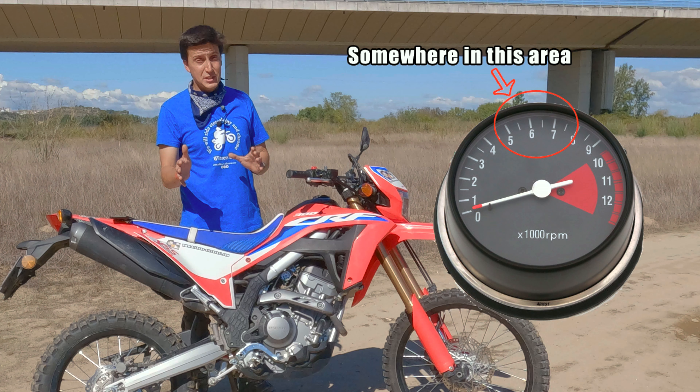As you guys know I am a tour guide and an instructor, and so that means that I deal with a lot of novice riders. Some know nothing and others know a thing or two, but to my surprise most of them don't know how to pop the clutch like this.